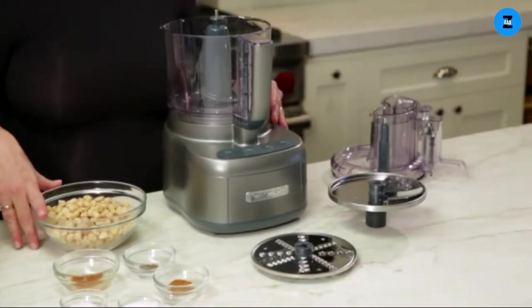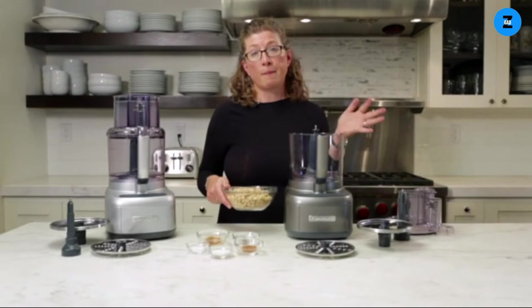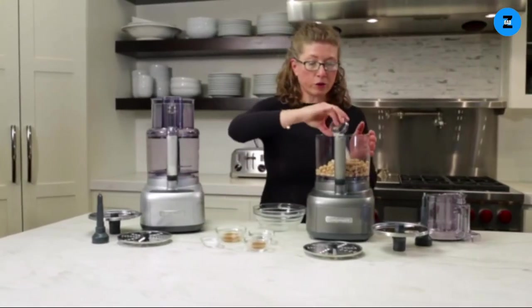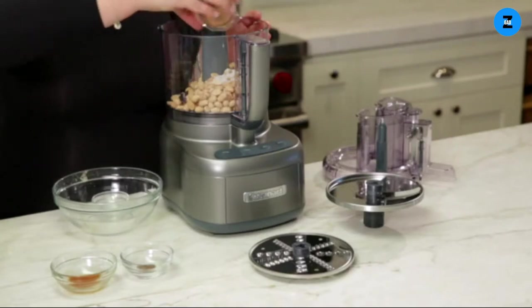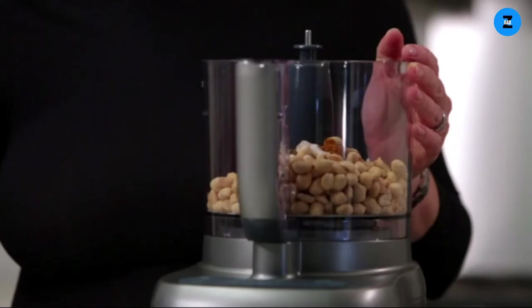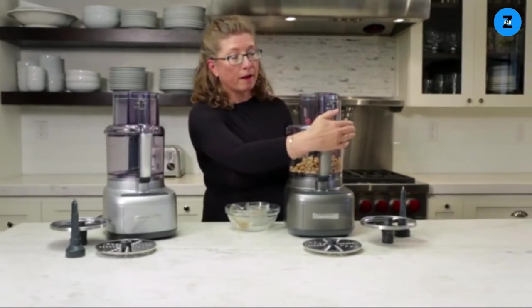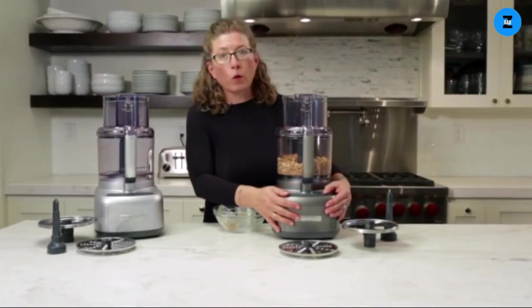We're going to make a sweet and spicy peanut butter — it's really simple and easy. You can do this with any type of nuts: almonds, cashews, or whatever you like. It just takes a few minutes. The rest of the ingredients are granulated sugar, coarse kosher salt, cinnamon, allspice, and vanilla. We're going to start by pulsing the ingredients to incorporate everything together.